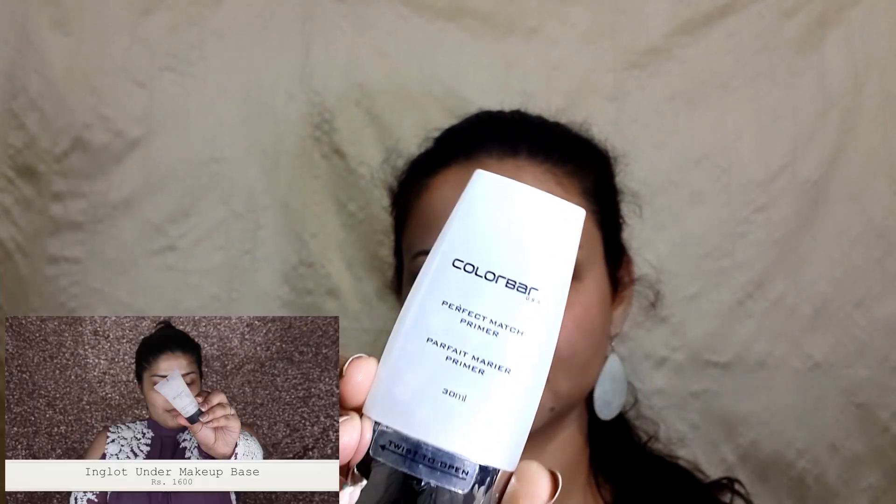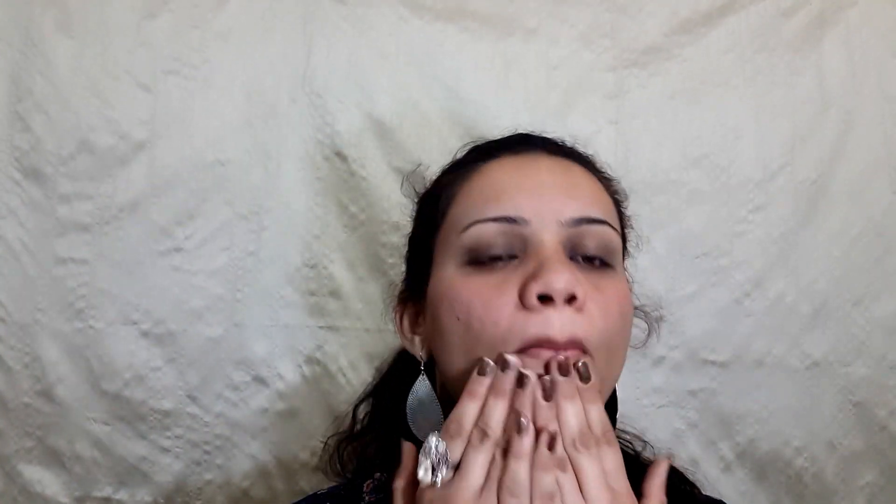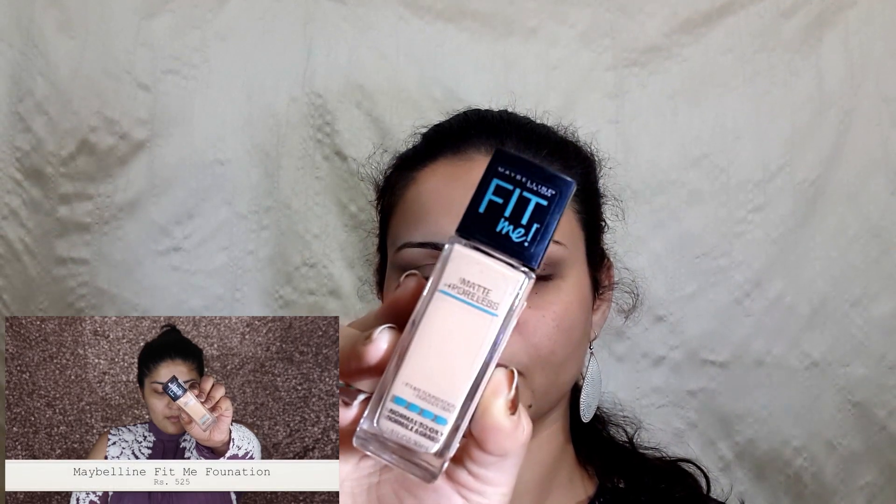Starting with the primer — the one I'm using is by Colorbar because I don't have the Inglot one — and I'm going to press it in the same way as Shreya did in her video. 99% of the products are totally different from what she used, as I don't have them, except this one: the Maybelline Fit Me foundation.